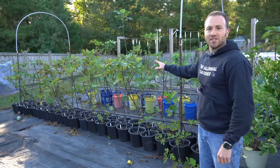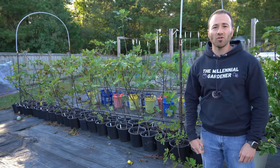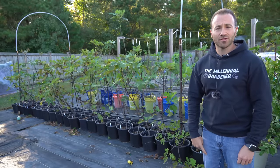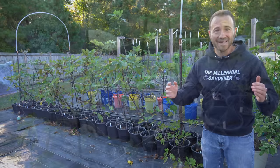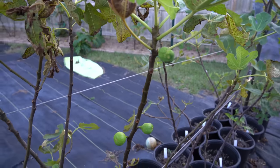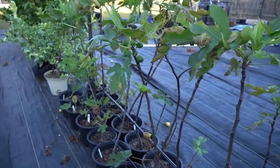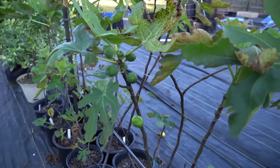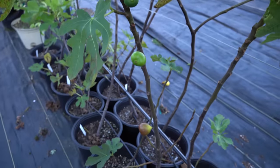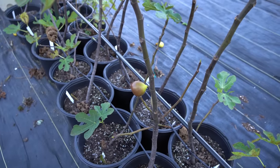All 42 of these fig seedlings I planted from seed at the end of last summer — it's only been one year — and two of them have already produced fruit. That is insane. This is the very first fig that fruited for me; you can see there are three large figs on it. And this right here is the second fig tree that fruited for me, with a big cluster of figs on top and at least one in the process of ripening.